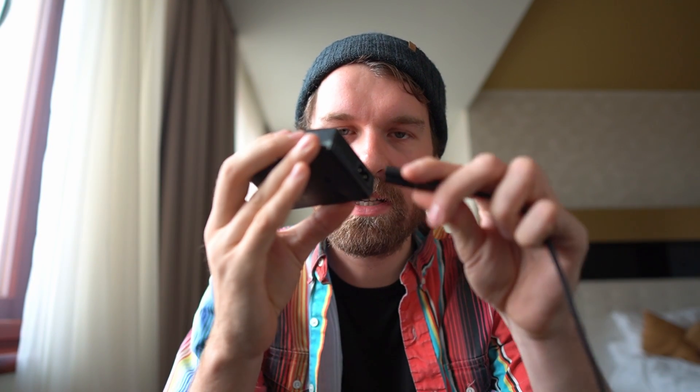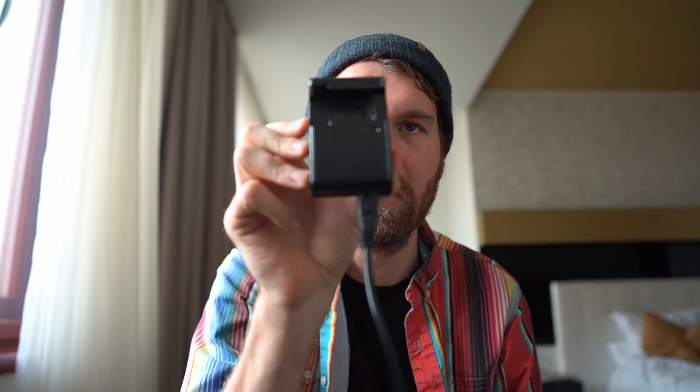My Sony Alpha A6400, which I'm filming on right now, will charge via USB, but since you can only charge the battery that's inside the camera that way, I ended up bringing my external battery charger for it as well. It also has the same power plug, so I take the same power cable from the computer charger, plug it into the camera charger, and then I can charge two camera batteries at the same time — which is really handy during long shooting sessions or when you're out taking a lot of pictures.